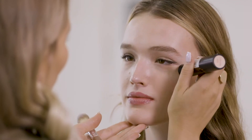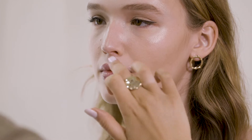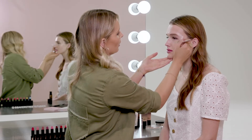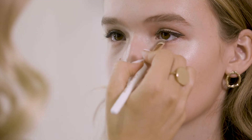Now using the highlighter end I'm going to put this on the tops of her cheekbones, a little above the brow bone, and then I'm going to take a little on my finger, put it on the tip of her nose and on the cupid's bow of her lip too. I'm going to blend this out with the highlighter brush and I'm also adding just a touch on the inner corners of her eyes. It just really brightens up the eye area.